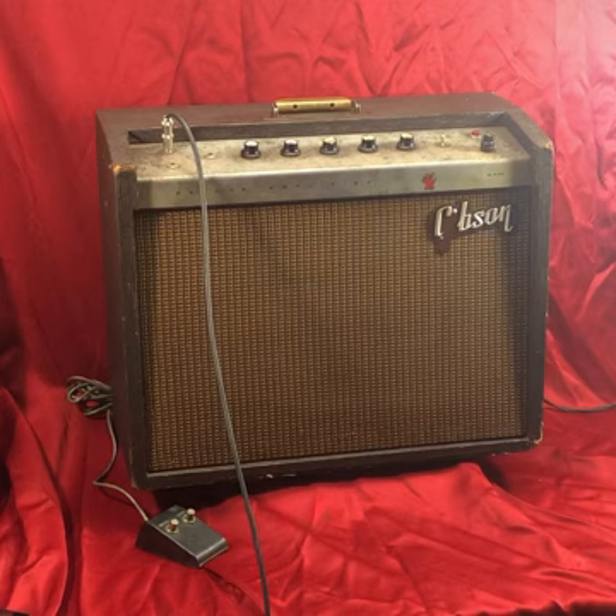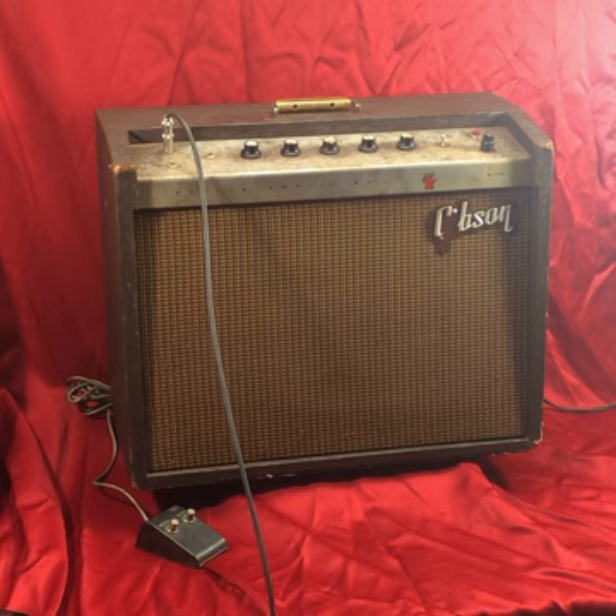The Falcon has landed. That is the GA-19 RVT Gibson Falcon from the 60s — an old tube amp with a 12-inch speaker.